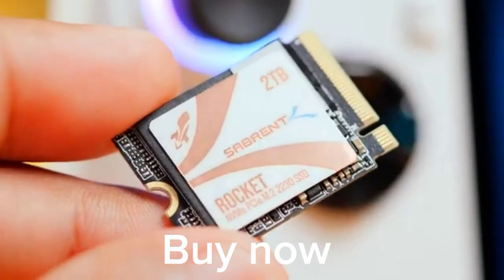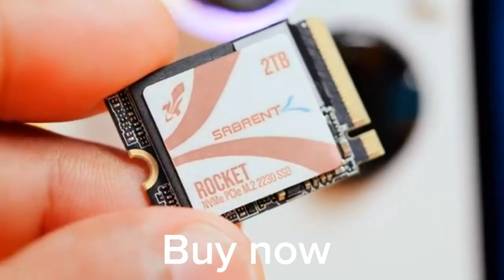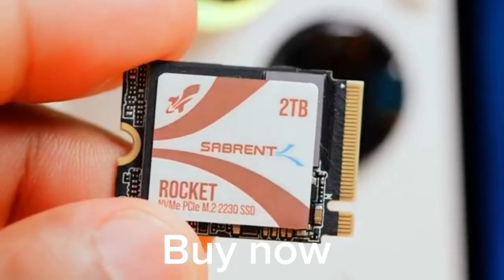This drive is capable of up to 5Gbps and 750k IOPS, which is just incredible in this small form factor and size. And this is a retail drive with a fully fledged warranty — not OEM.